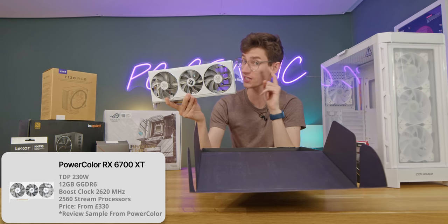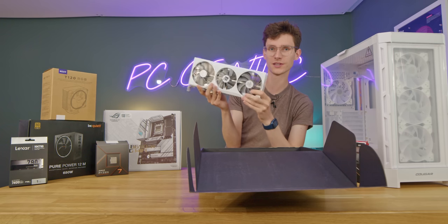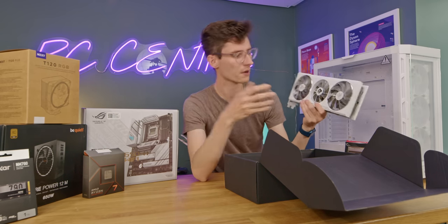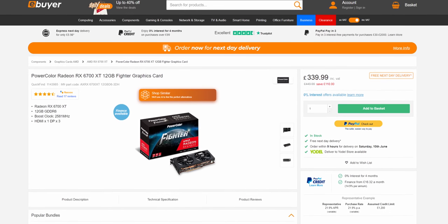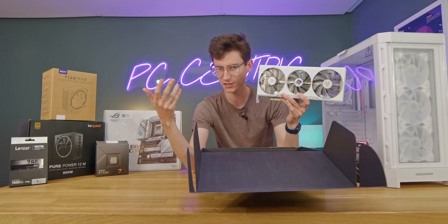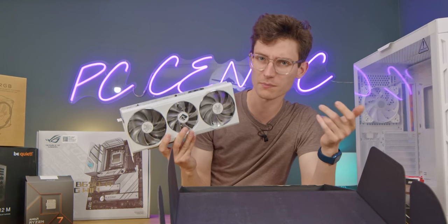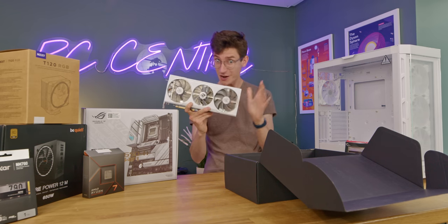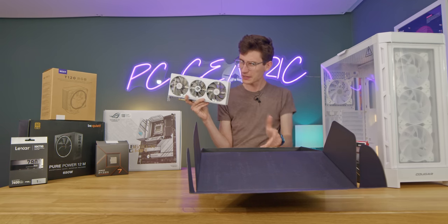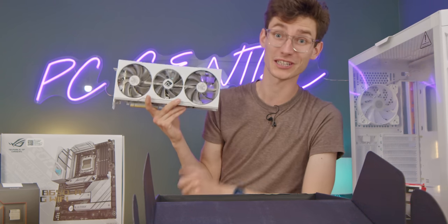The 6700 XT is the Hellhound, and it comes in two different colors — the Spectral White, which is this one, perfect for this build. There are also cheaper 6700 XTs from PowerColor; I've seen them for as low as £330, which compared to when GPU prices were skyrocketing and you'd be lucky to find this for £500-600 is great. With 12 gigabytes of VRAM, it's well equipped for light 4K but really shines at high refresh rate 1440p.